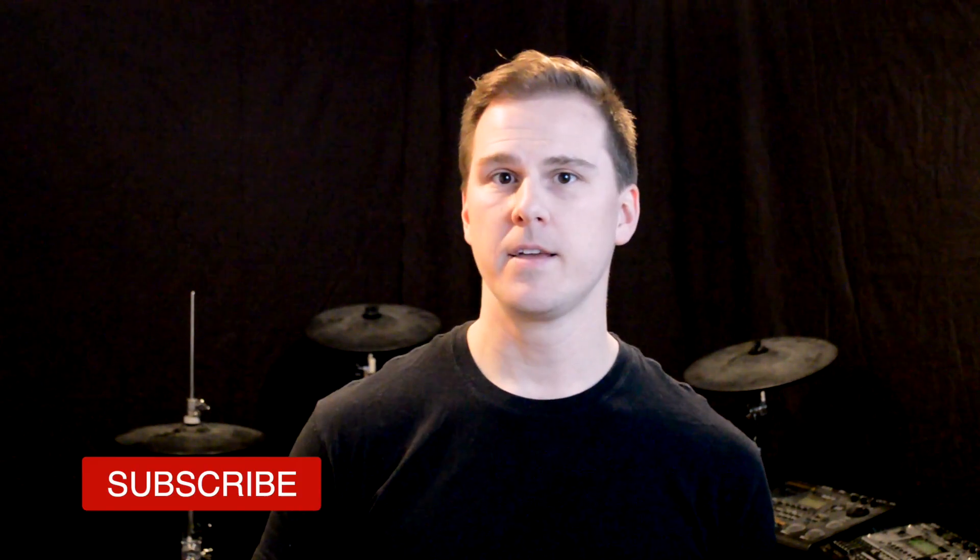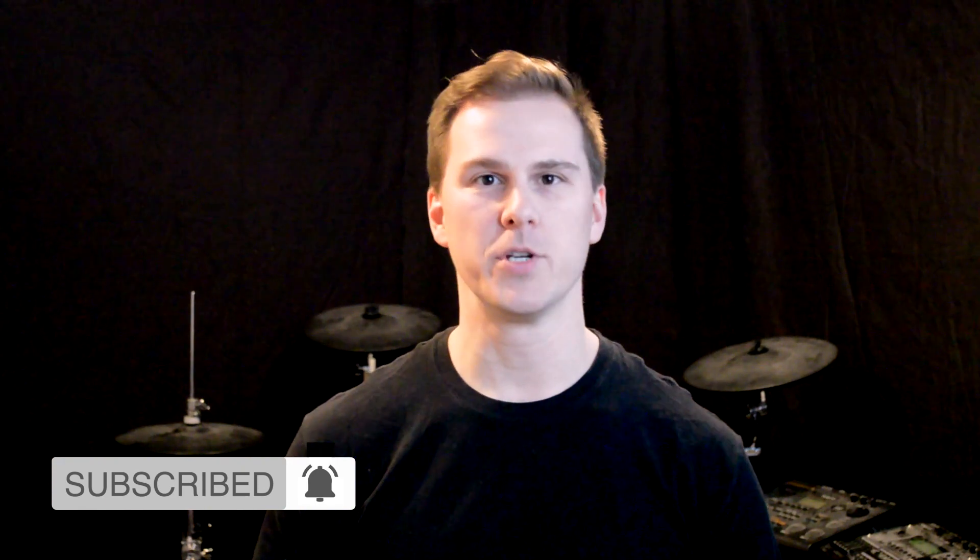Now, if you're new to my channel, first of all, thank you very much for stopping by. I make drum lessons, music theory lessons, and product reviews like this one. So if you're into that kind of thing, please consider subscribing and liking this video. I'd really appreciate that.